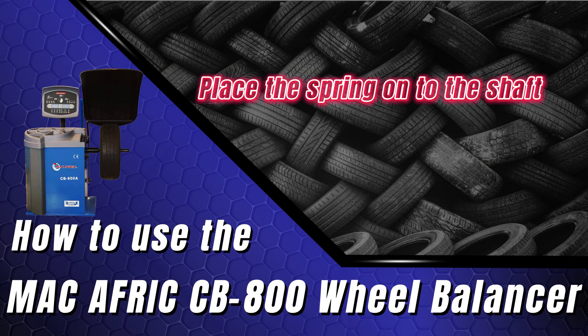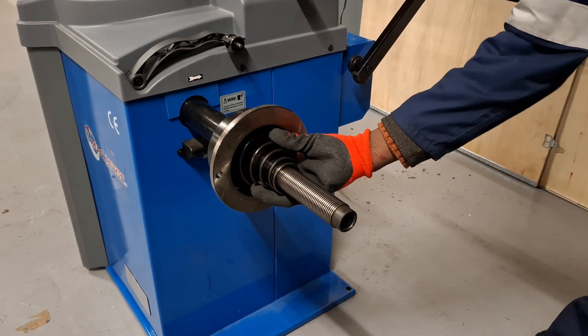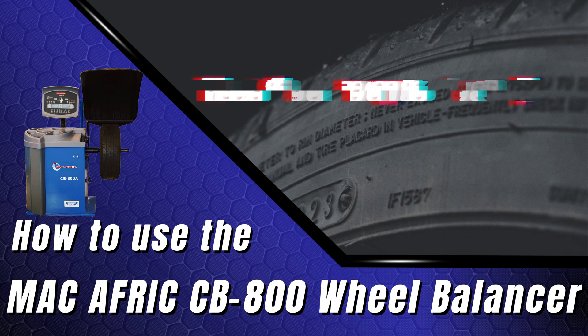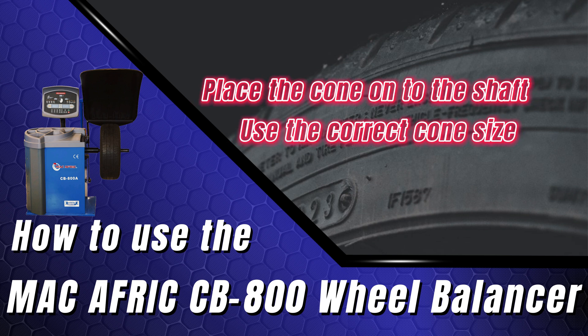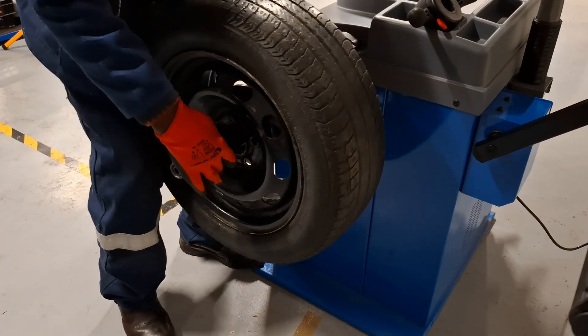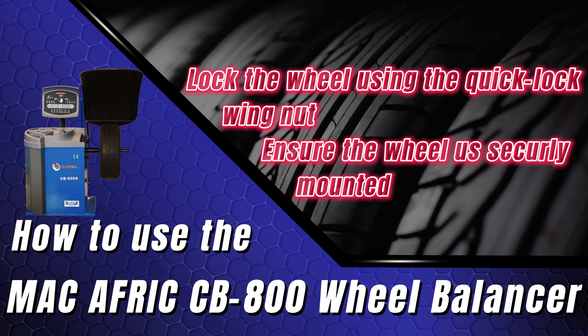Place the spring onto the shaft, followed by the wheel. Place the cone onto the shaft, using a cone size appropriate for the wheel being used — make sure it has a snug fit. Lock the wheel using the quick lock wing nut and ensure the wheel is securely mounted on the balancer.